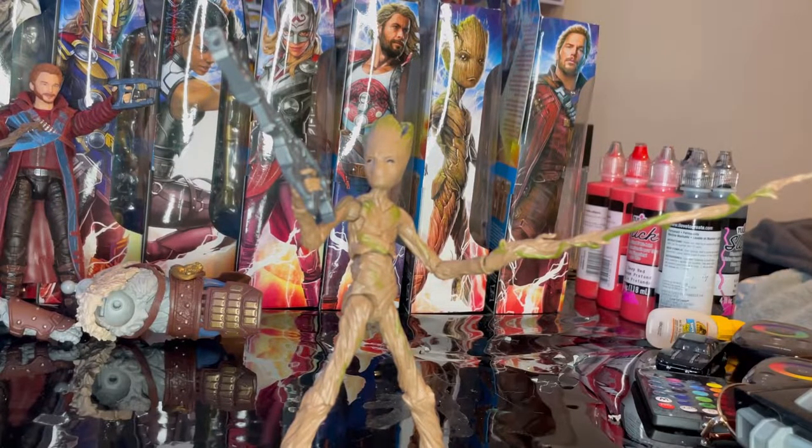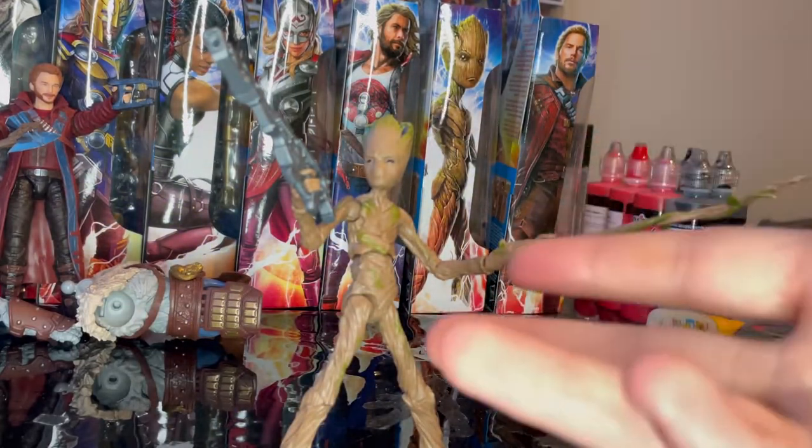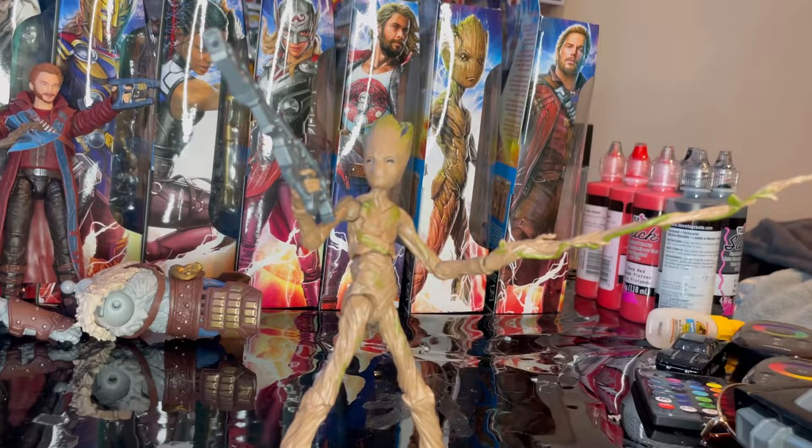That's Teenager Groot from the Thor Love and Thunder wave. I think it's a really cool figure — lots of great texturing, a really good paint job, and awesome accessories with nice detail. The articulation is impressive considering it's such a skinny figure; it's hard to pack a lot of articulation into a slim build without ruining the look, but they did a really good job and it barely affects the appearance.